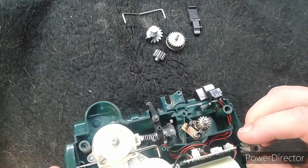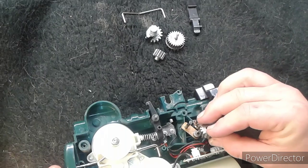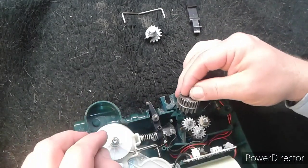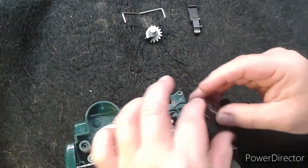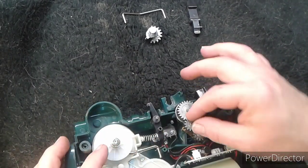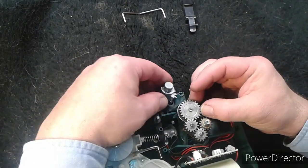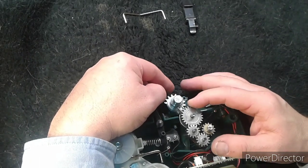I'll have to look and see if I can find a replacement set of gears for this, but I'm not going to hold my breath. Then this big gear goes in there — pin in first. Actually, you have to pull out the small gear first, set the big gear in, and then the little gear goes on top. Remember you have a washer, so give this big gear a lift, slide it underneath, and you're in.